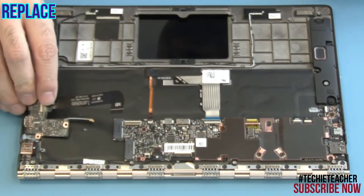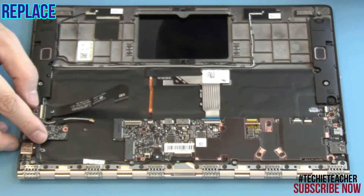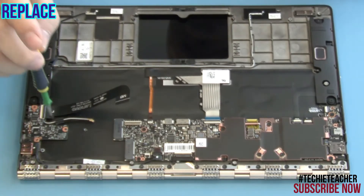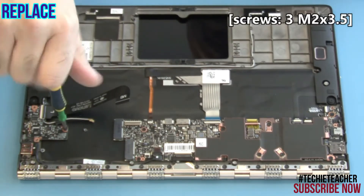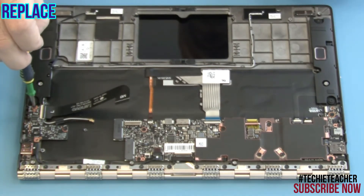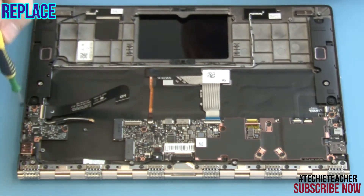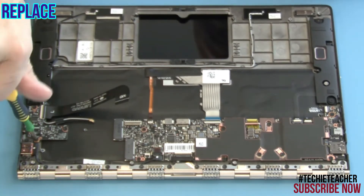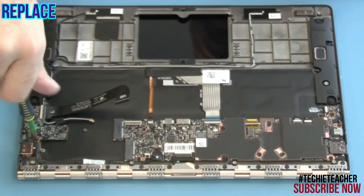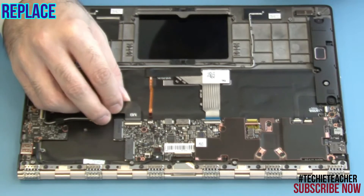Place the I/O board into position and install three screws. Connect and tape the flat cable.